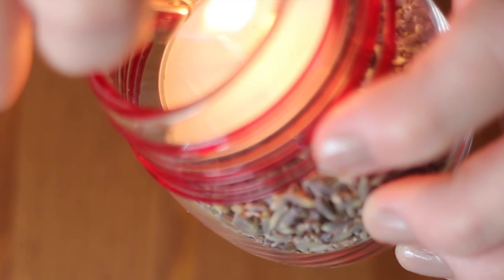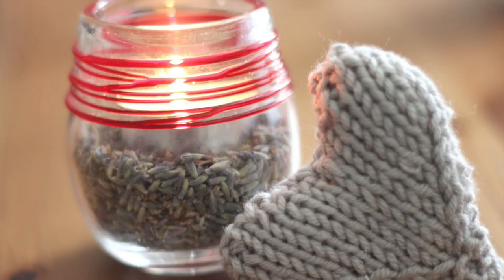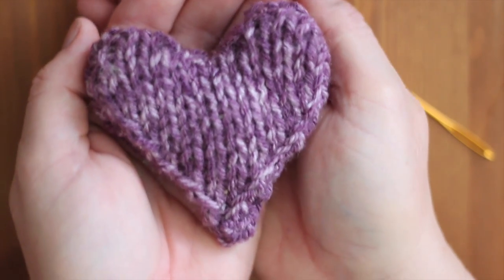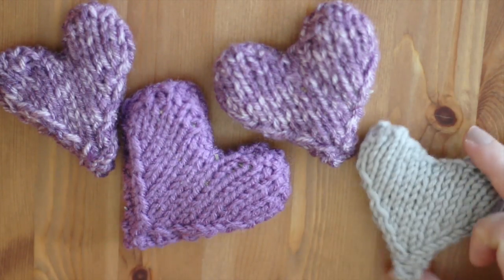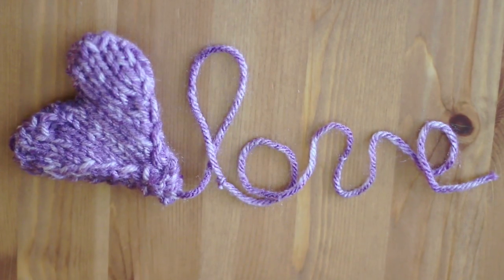So from Sarah's tutorial, I lit my newly created DIY Lavender Candle and set out to create my very own Lavender Sachet — a knitted version of course — and this heart shape is totally perfect for Valentine's Day and all year round as a gift to anyone you love.